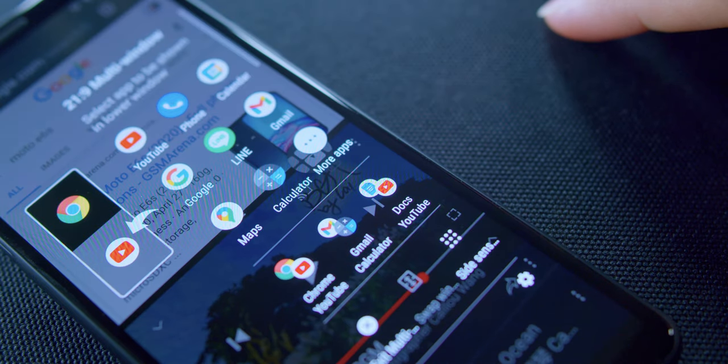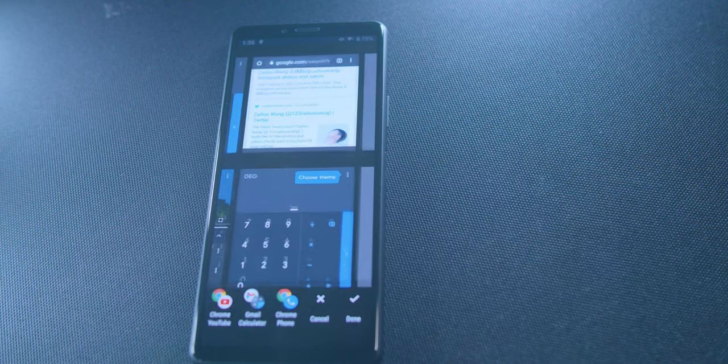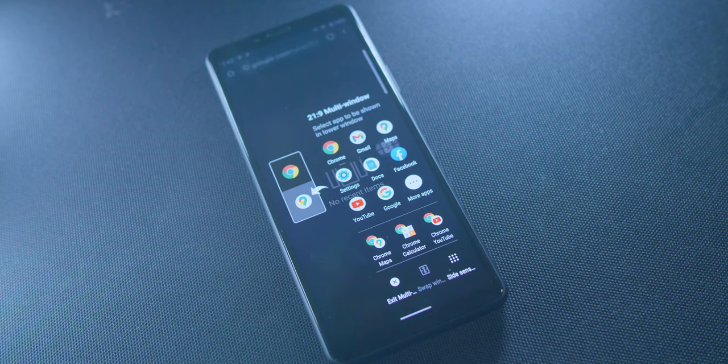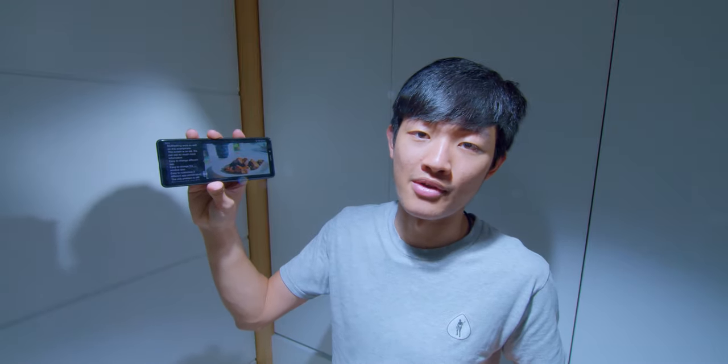Sony totally redesigned the multitasking function and it just works so well on this smartphone. The screen is so tall that we can see so much more information. It's easy to change between different apps, easy to change the window size, and easy to customize three different app combinations. The only problem is still the processing speed — we need to wait for it to open two apps simultaneously. But I still think multitasking is the best function on this smartphone.